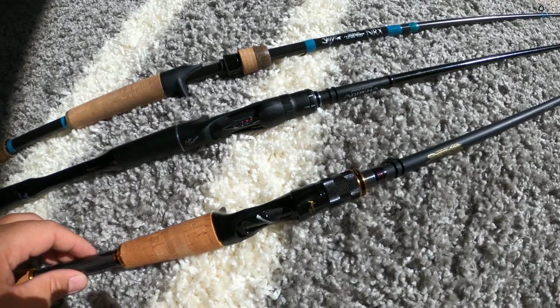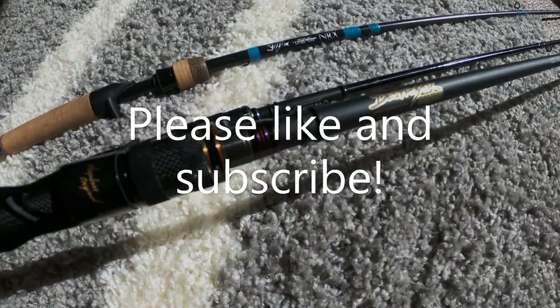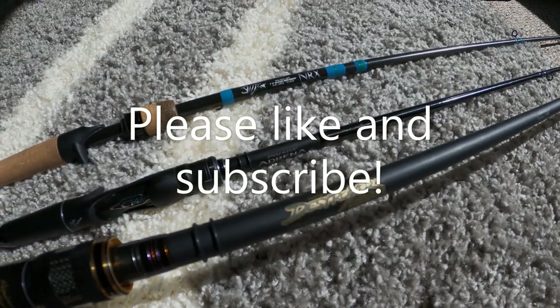So overall, a great rod. Thanks for watching — if you can, please like and subscribe as it helps the channel create more content. Thanks and take care.